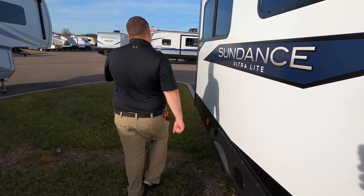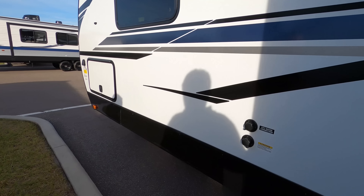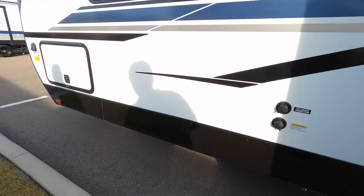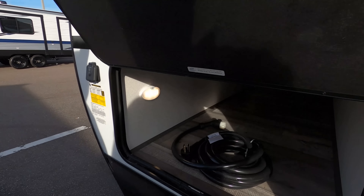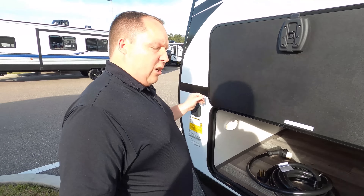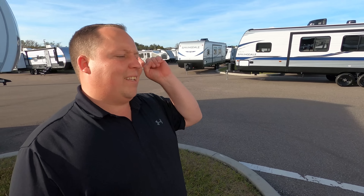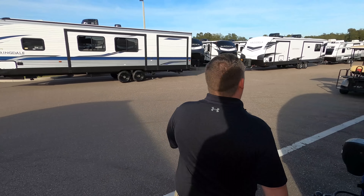Finishing up on this side: here's your city water connection, black tank flush, and another dump flush right there. On the other side of that storage you also have a solar panel prep ready to roll. The outside of this trailer looks great, but it looks even better on the inside — let's go take a look.